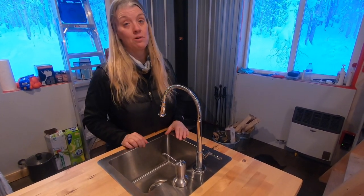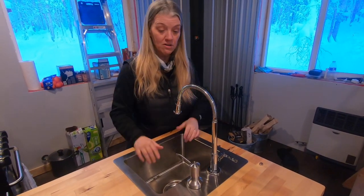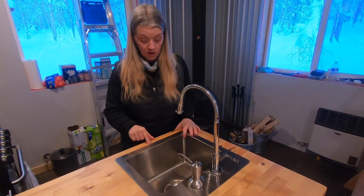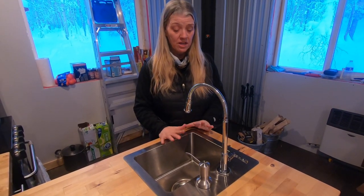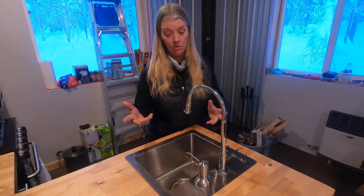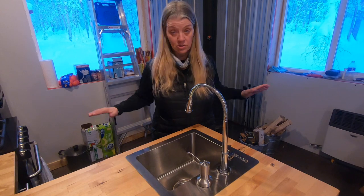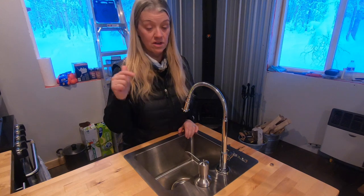I started looking at a couple of van build videos, and this is great for a dry cabin or for a van build, cargo van build, whatever. One of our biggest parameters was not to have something we'd have to charge up, because if we fly up here during the winter, we may not have a generator or our RockPals portable battery power bank. This works great without absolutely any power whatsoever. I'll include all the links to the components in the description below.